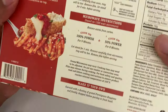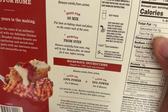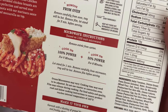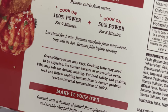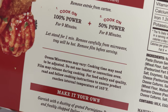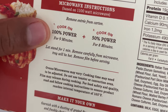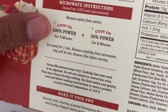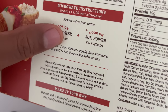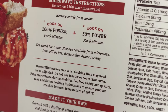I'm going to try it out because it looks good. It says to bake it for 60 minutes in the oven, but I'm actually going to make it in the microwave. For the microwave, cook it at 100% power for 9 minutes, and then after that, cook at 50% power for 8 minutes.